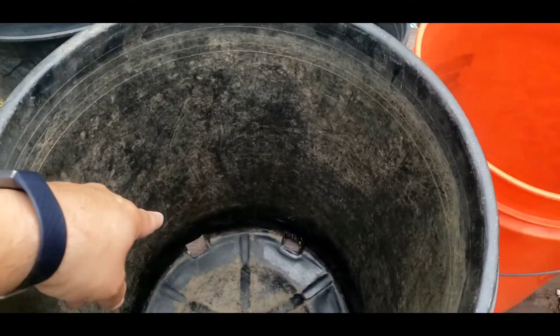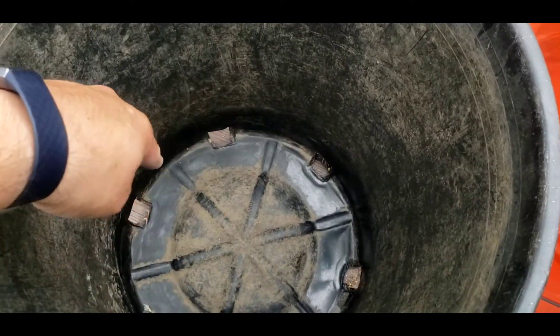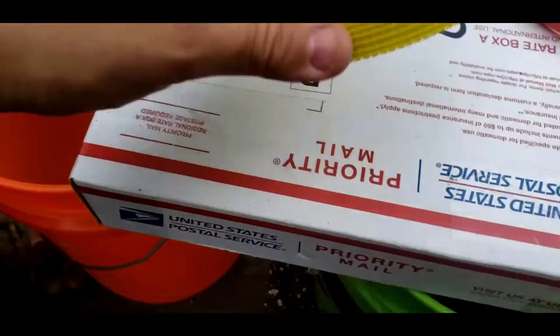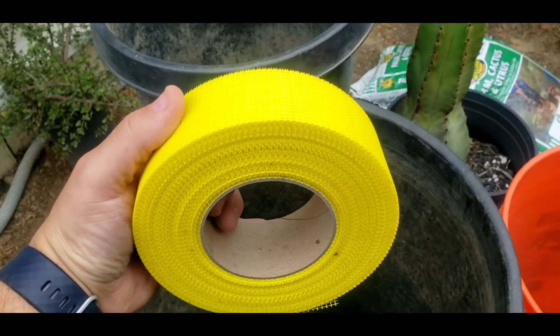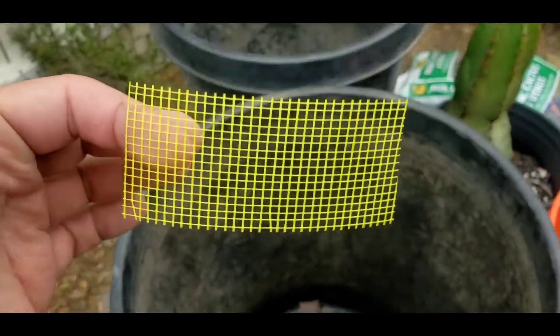When you're putting your soil in here, a lot of the soil is going to come out from these holes. The way to prevent that is — I use this drywall tape.